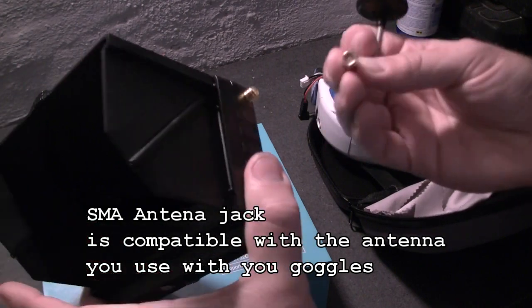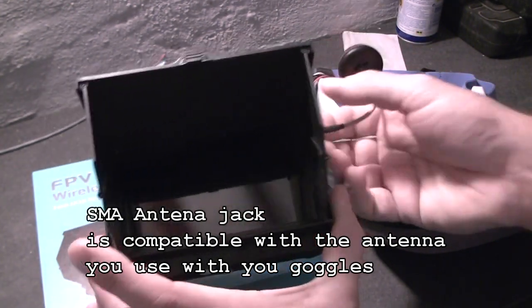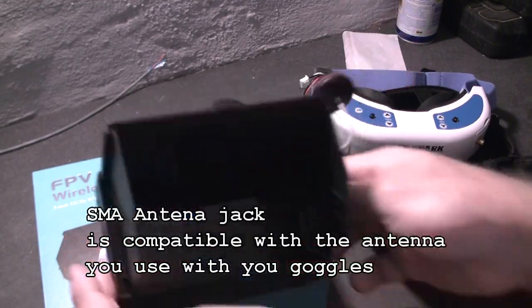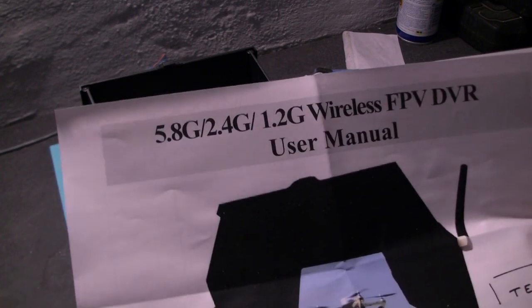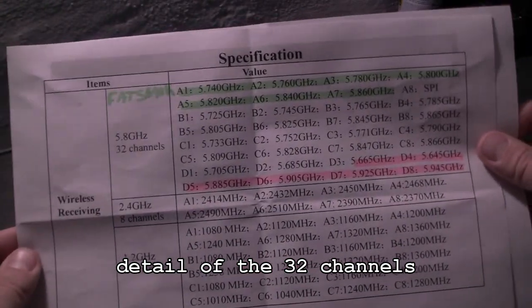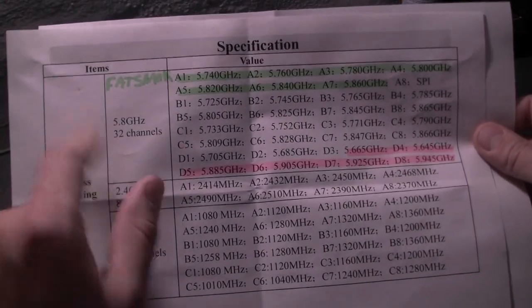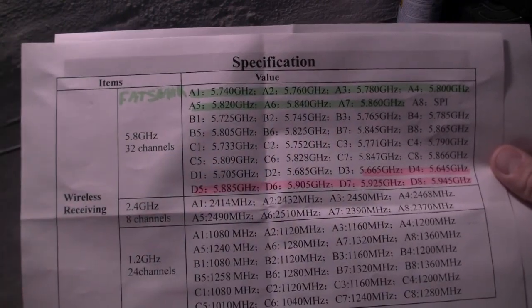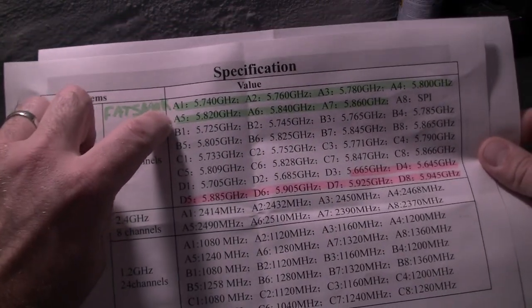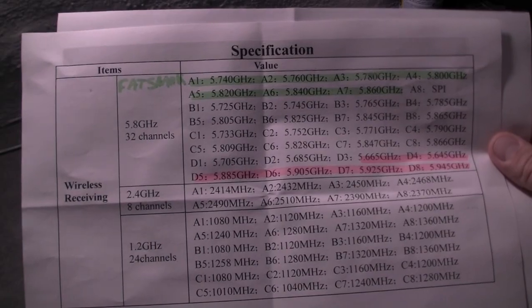You can also use your usual antenna that you use on your Fatshark goggles — in my case I can use this one, so it's compatible. Just screw your antenna directly on the screen and off you go. You can order it for a few frequency ranges: mine is 5.8 compatible, but you can also ask for 2.4 or 1.2. It's a 32-channel DVR. I use it with Fatshark frequencies noted from A1 to A7, and all the other B, C, and D frequencies are also compatible.